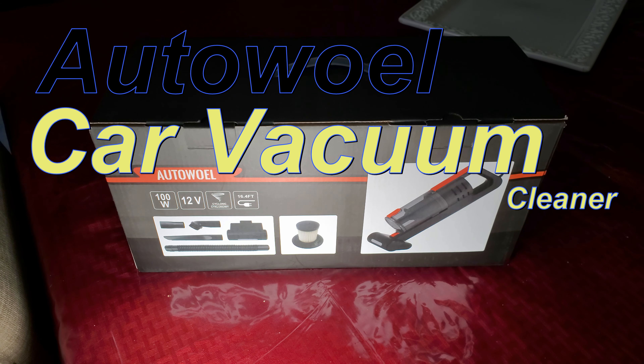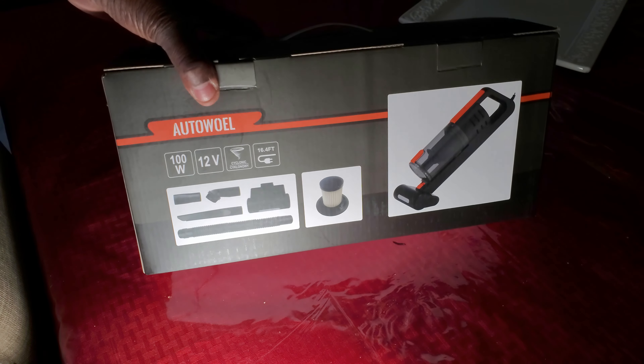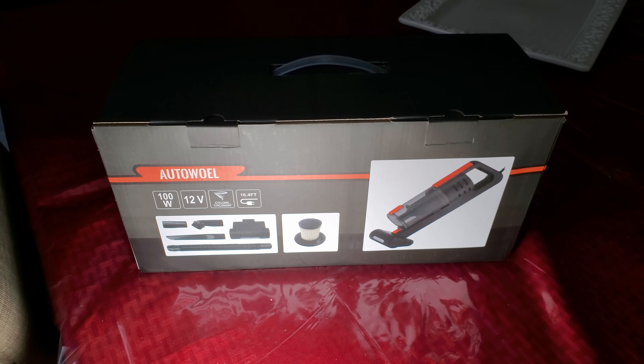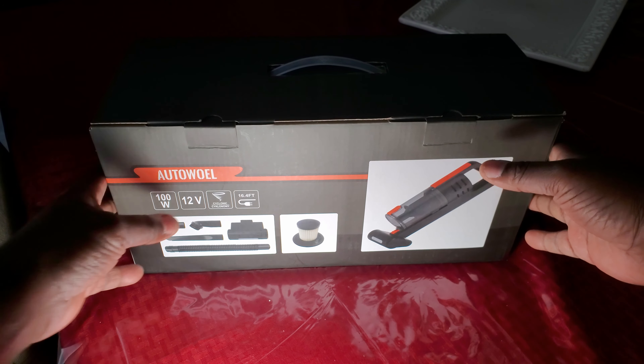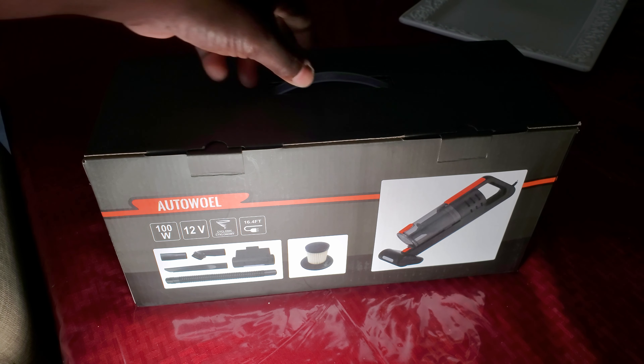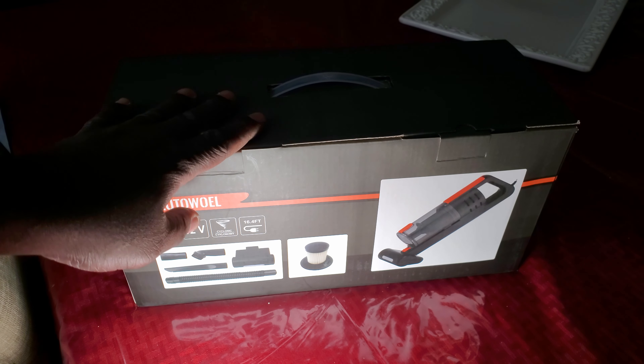Alright, I'm back with another video. This is the AutoVac, 100 watts, 12 volts, with a 16-foot cord. It has a cyclone feature — they call it cyclone because it has a dual motor. And it's not only a dry vac, it's also a wet vac. This is an unboxing of this product.